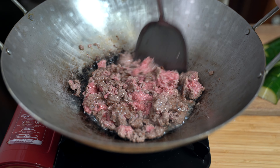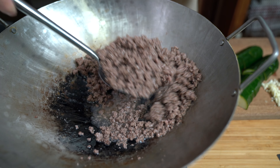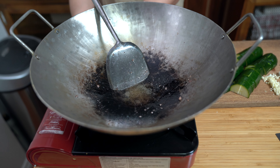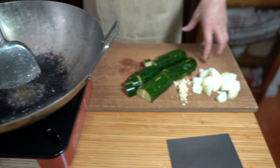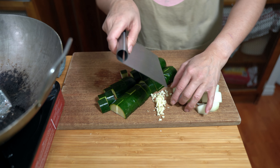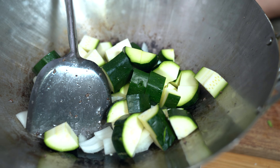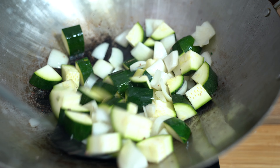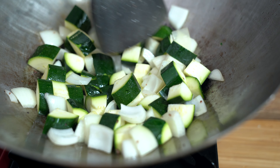Then we just want to cook this through. I'm going to turn off the heat and remove the beef and set that aside. Turning the heat back on to medium now. We're going to put our zucchini and onions in there. We're not adding any more oil because there was enough oil from the beef and from the vegetable oil added earlier. I'm just going to stir-fry this for about three to five minutes until the vegetables are tender.